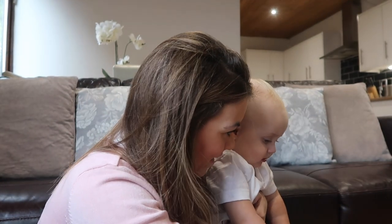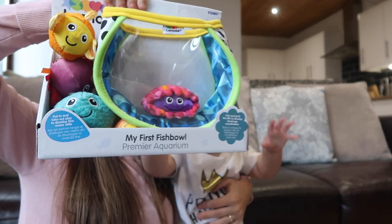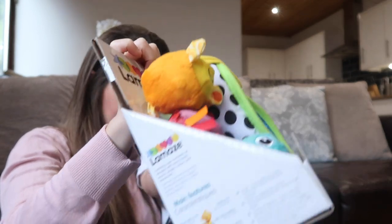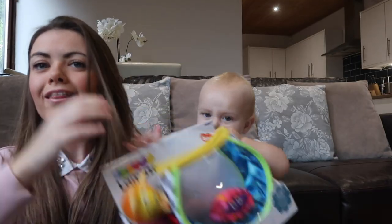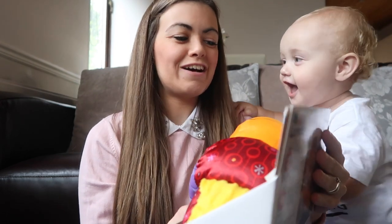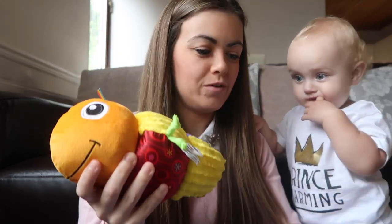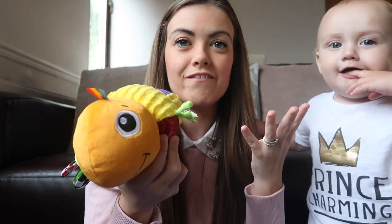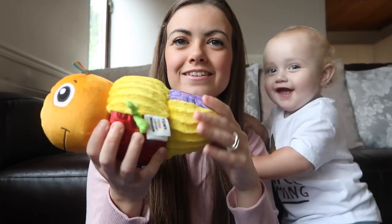The first toy we have is this one — Harry's trying to grab it. I'll let Harry hold this one and we'll do another one. The first toy is the Twist and Turn Bug, and this is for nine months plus. This is what it looks like. As you can see, it's super colourful, which is brilliant for their stimulation and their vision. It also has different textures on it — soft texture and shiny texture.